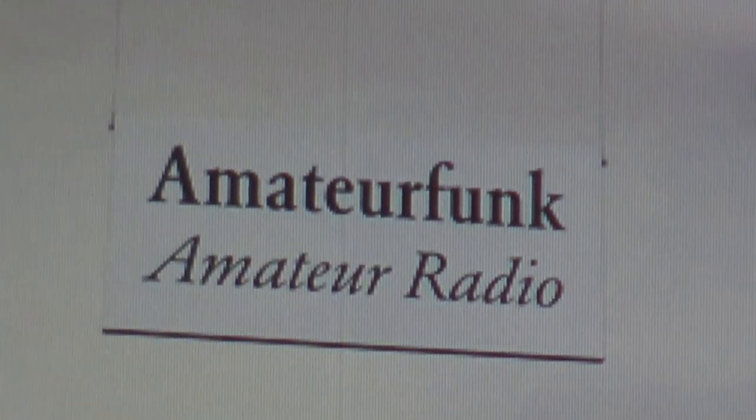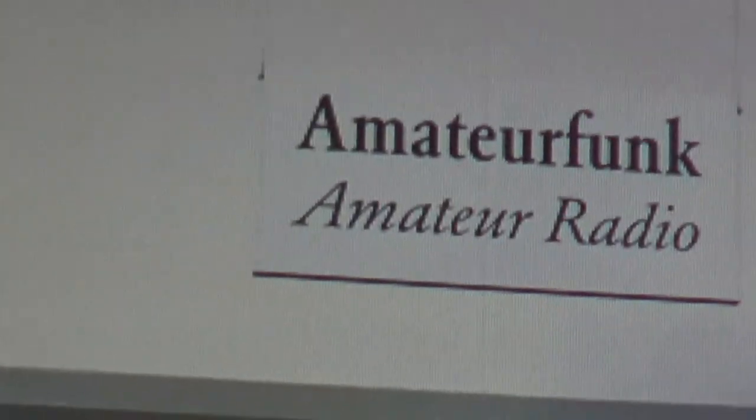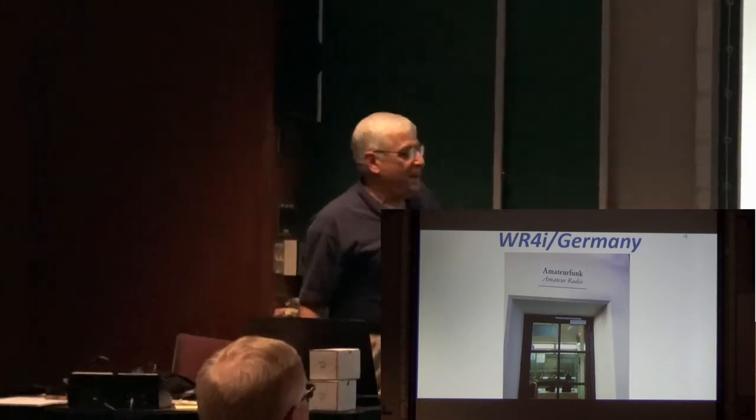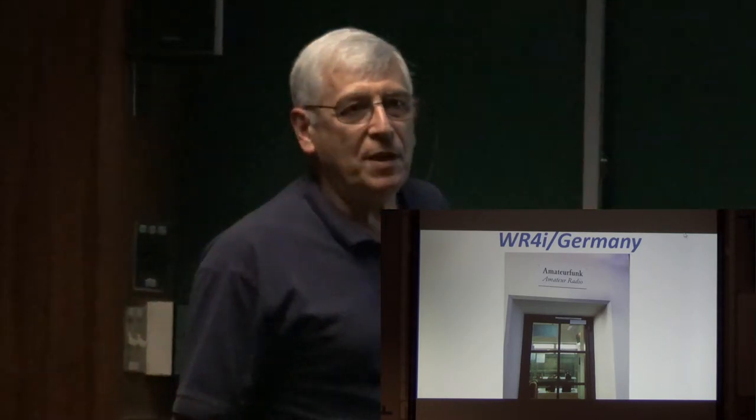Can somebody pronounce this in German? 'Amateur Funk.' I look at this thing and say what the heck is this? In that door was my operating from DJ-land.